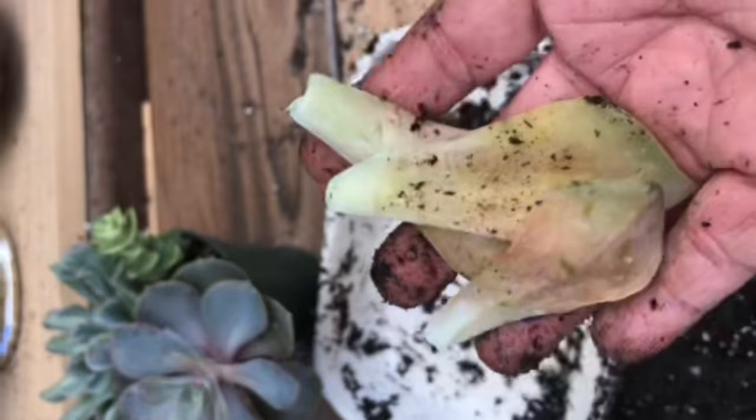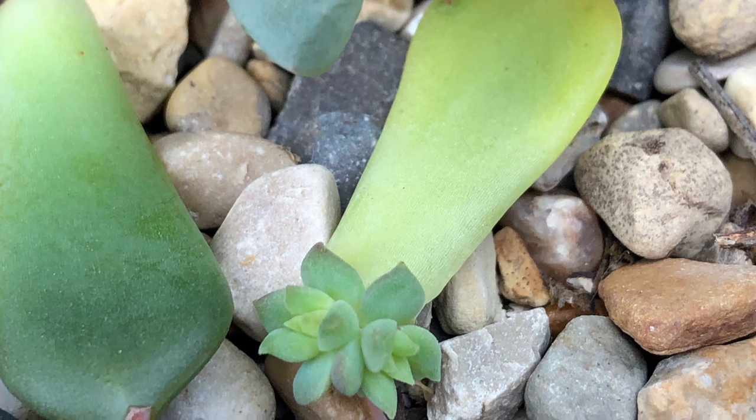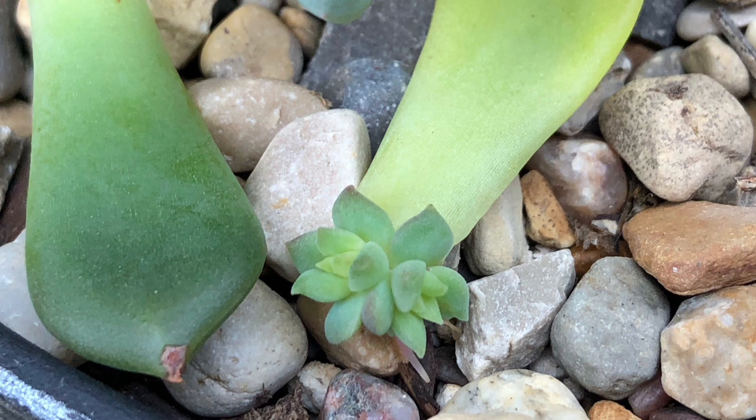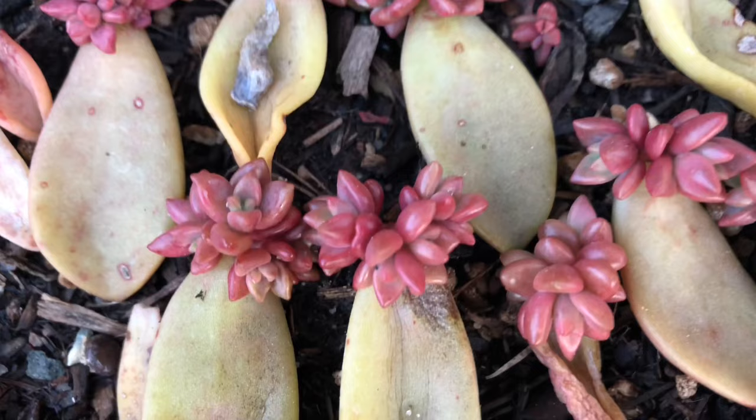If you do have some leaves that have fallen off or broken off, guess what? You can always propagate them. Leaf propagation is another exciting way to grow more succulents. If you want to know more about it, I have a separate video about leaf propagation. I will leave a link in the description below.